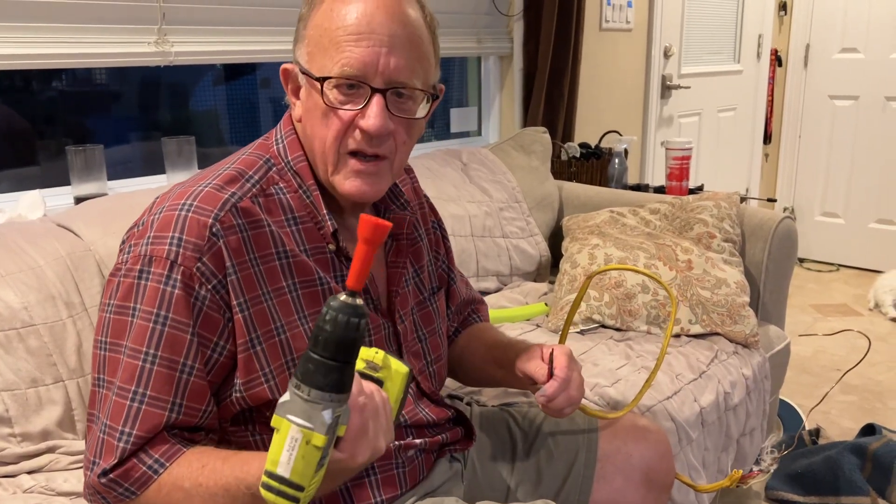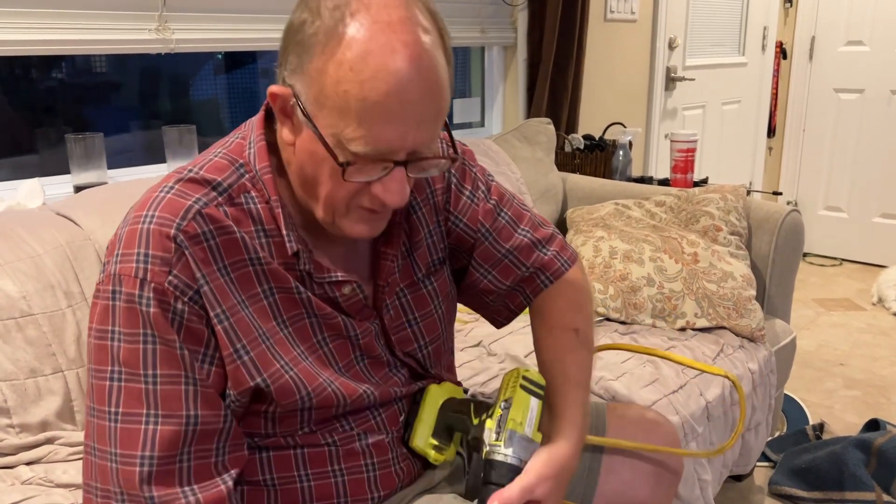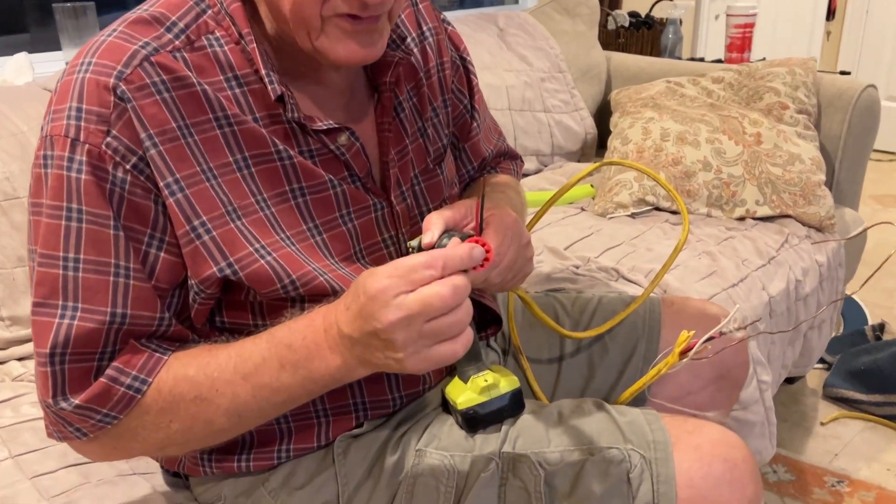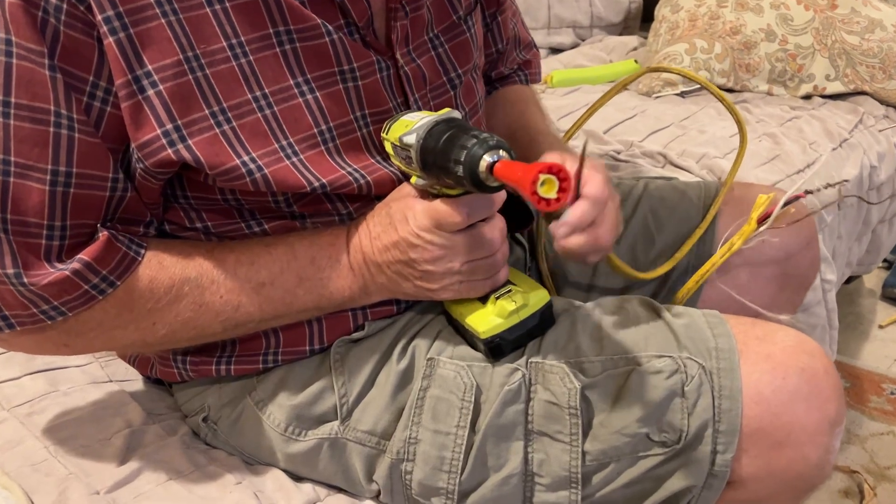Hey Tyler, I bought a new toy and I'm going to see how this thing works. It's a twisty thing that twists the wires for you instead of having to do them with your lineman's pliers.